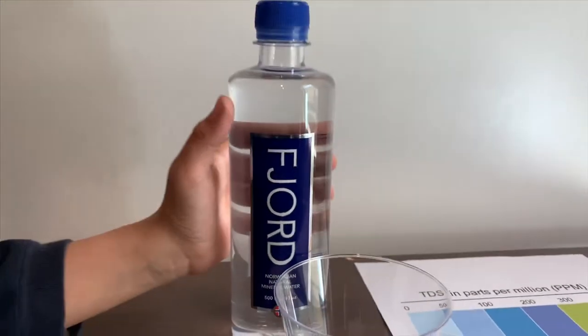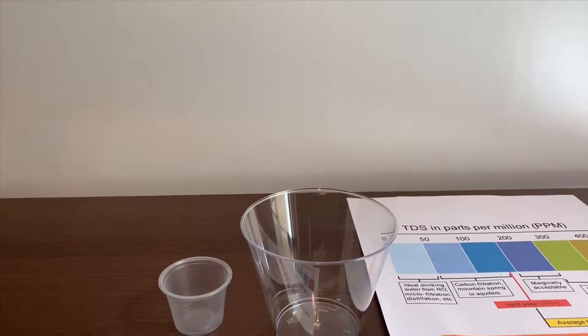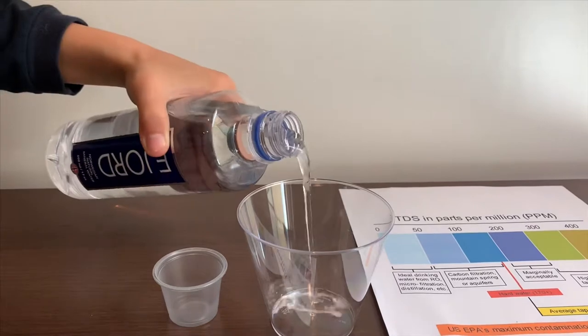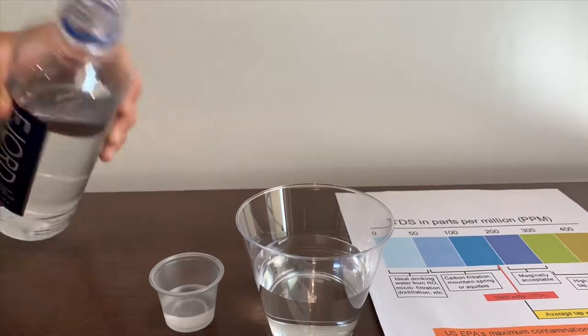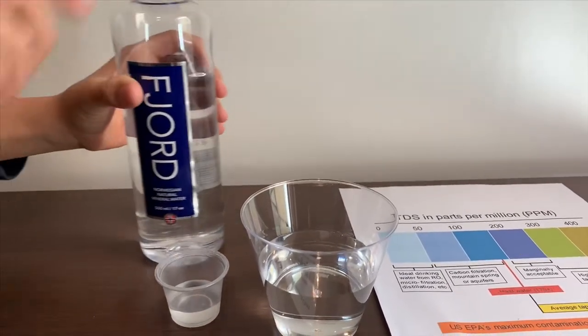Let's test the pH and the TDS. Let's pour some water in. First we're going to test the TDS now.